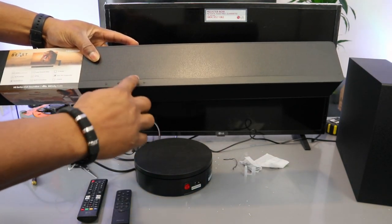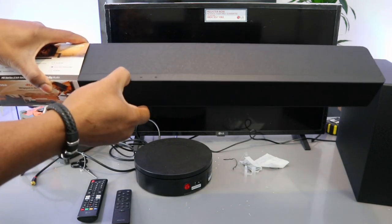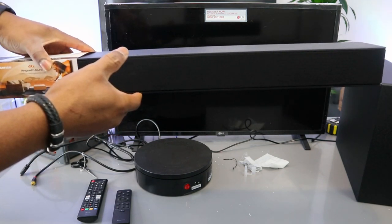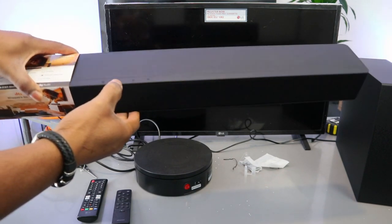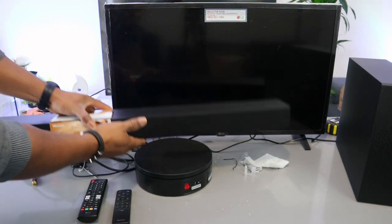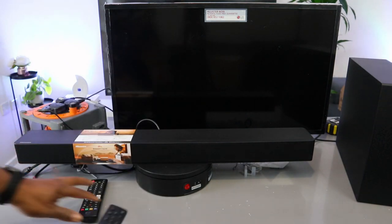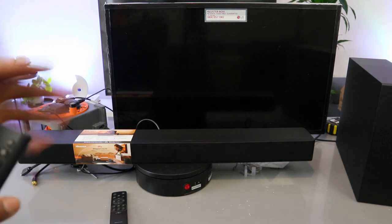You can also select the function from the buttons on top of the soundbar if you don't have the remote control. Cycling through: USB, aux, optical, HDMI, Bluetooth. The remote control is included in the packaging. Now the soundbar is in Bluetooth mode — it will say 'Bluetooth pairing.'